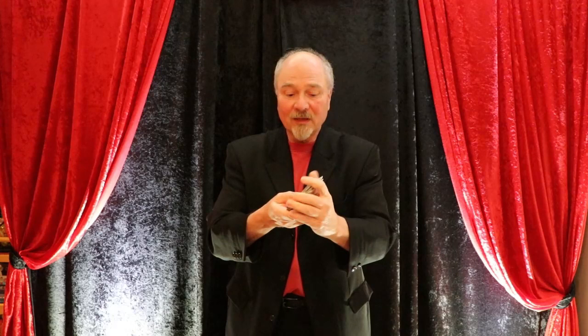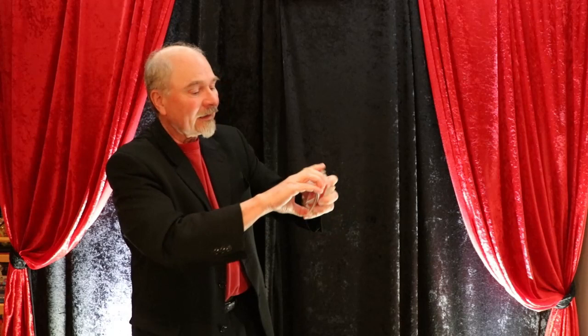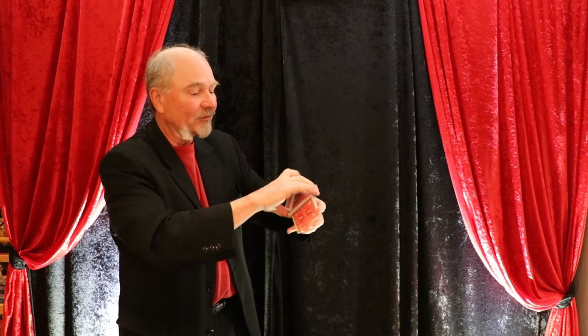The next step after this gets into what we call card juggling or cardistry. This is a very simple display of what you can see. If you look online, you can find magicians that do just incredible things with a deck of cards. This is just a very elementary display of the type of things that skilled magicians can do.